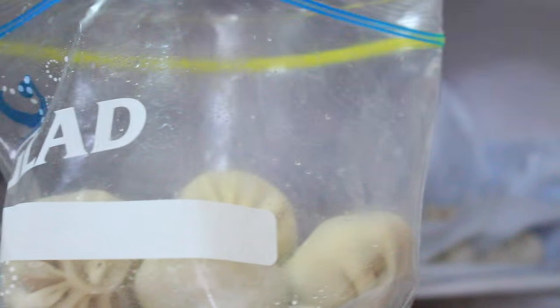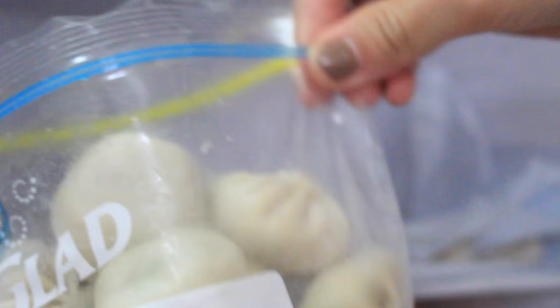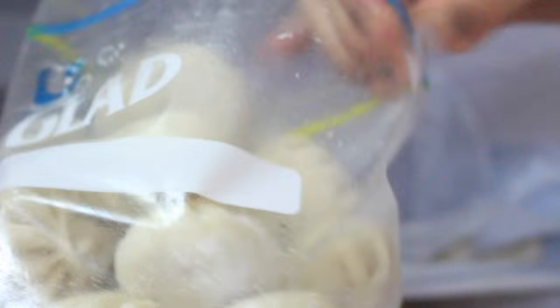If you have frozen momo on hand all the time, it makes your life really easy. If you have guests in the afternoon for a snack or lunch, just steam it and serve with chutney or sauce.